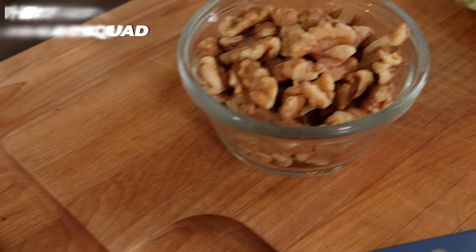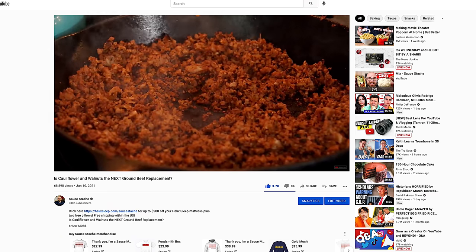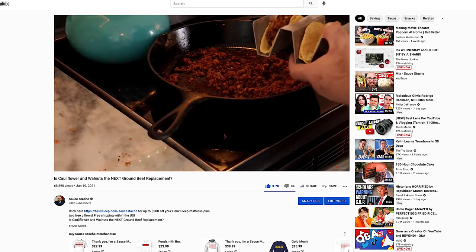Cauliflower and walnuts to make a burger seems wild, but we recently did that with a taco and it came out really good. So let's get started — this is really going to be easy and awesome.